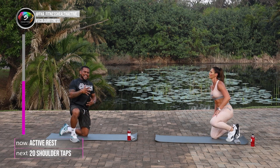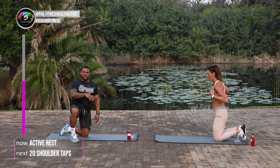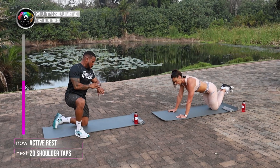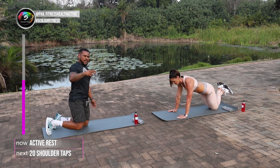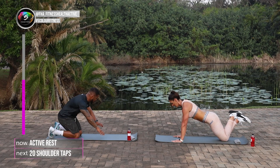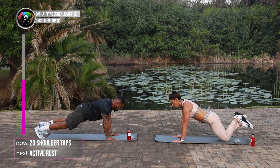So squeeze your legs nice and tight, squeeze your core nice and tight. Each time you tap, try and prevent your hips from turning. Keep your feet hip-width apart — that's going to give you more stability in your legs and your core. And in 3, 2, 1 and go.